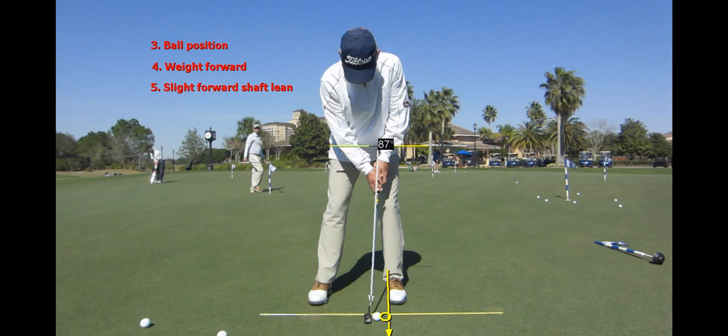You can see 87 there — that's 3 degrees of shaft lean. I play with a putter with 4.5 degrees of loft. I'm hitting that putt with 1.5 degrees of loft, and that is a good launch angle for fast greens. So ball position, weight forward, and have that shaft leaning forward. I really like 2 to 3 degrees of forward shaft lean.